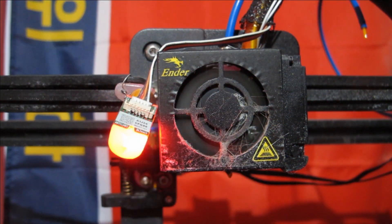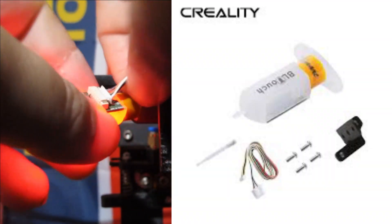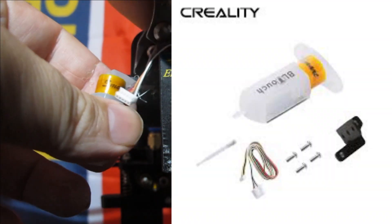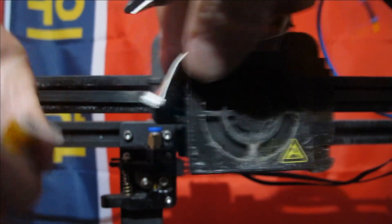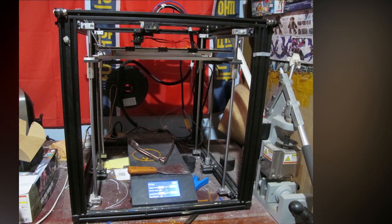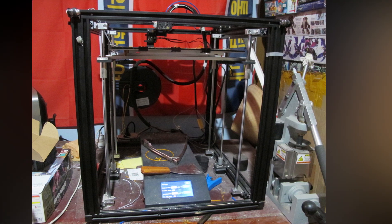Hello and welcome to another modeling video. This is Alan from the Maconaman at YouTube. A while ago, I broke my BLTouch magnetized trigger — a plastic mechanical probe for leveling the bed on my 3D printer, a Creality Ender 5 Plus.